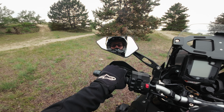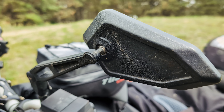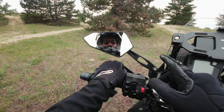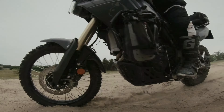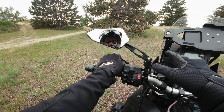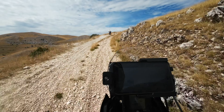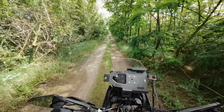Many of you asked about this specific mirror — where you can find it, where you can buy it, and how it works. Because I already have two and a half years of experience with it. It just survived a lot of things — so many crashes, so many hits with the branches when I was riding in the forest and forgot to fold them.